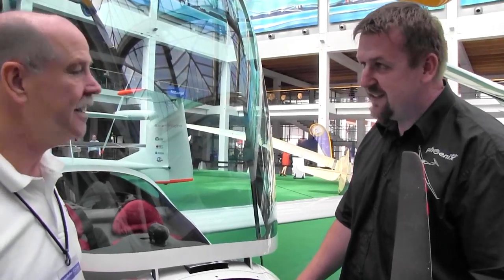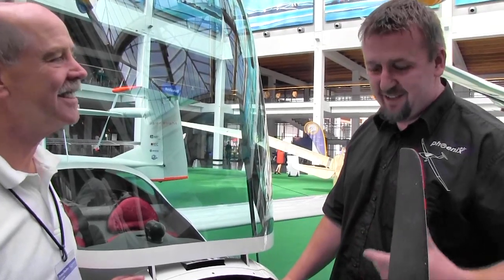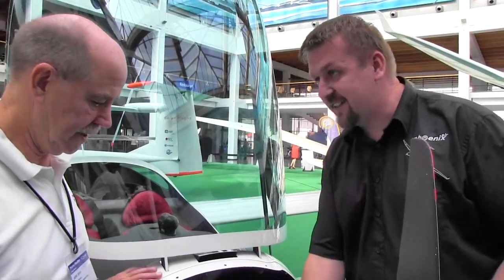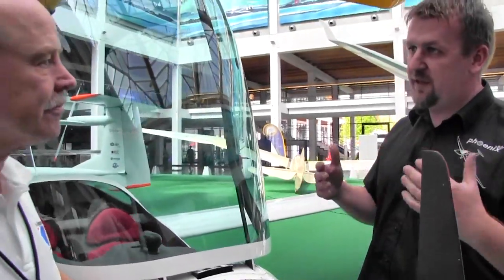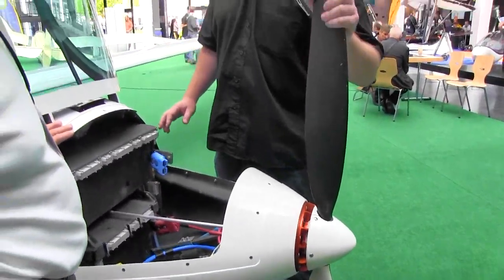But this plane was already existing, and at that time we had a problem — we could get a good motor, but all the motors we could buy had a problem: they had no hole in the axle. Because we have a very small propeller and we need to increase the efficiency a little bit, we decided to use an adjustable propeller. Therefore, we had to create the motor, and in the end we had to create the propeller as well.